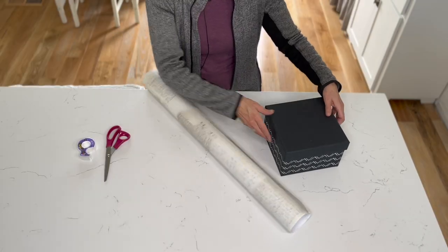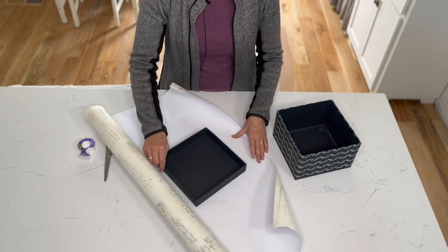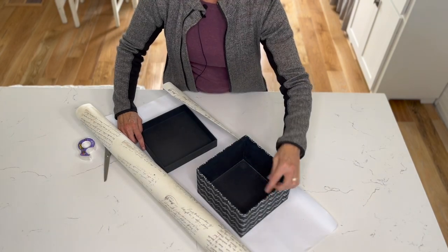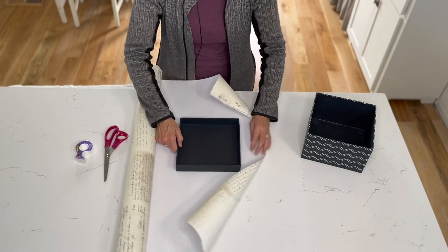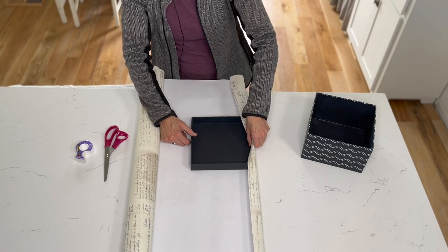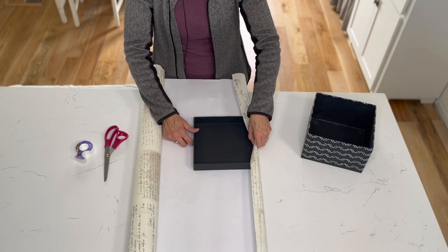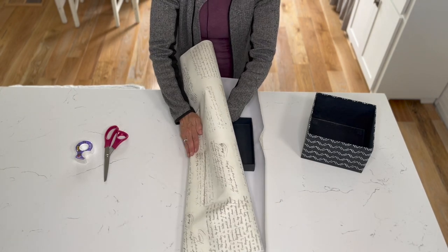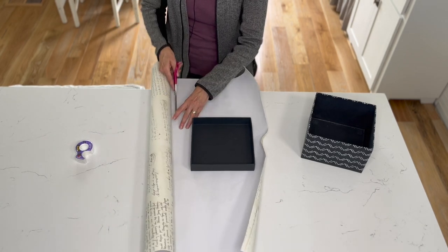The first thing you're going to do is start with the lid of the box. Lay it down — you can't just place the paper directly over it because you need a lot to come up over the sides. You want an overhang of about an inch over the top on each side. Go ahead and fold it to create a line, then cut about an inch on top of that.